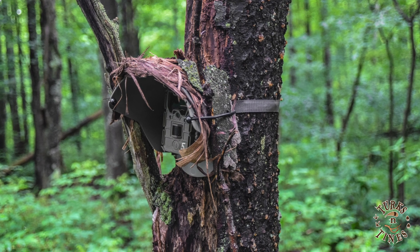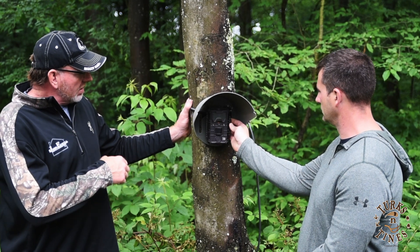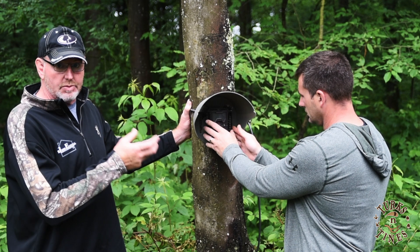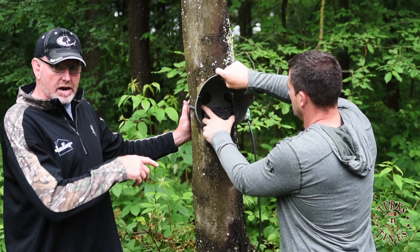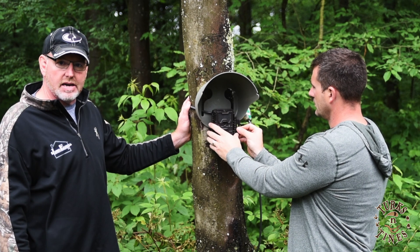We're going to go outside and put one on a tree to show you how it works, even with a python cable — how you can slide it up out of the way to manipulate the camera and change your cards and batteries. A lot of cameras are small enough that you don't even have to move the hood, but some older cameras can be really hard to access, especially in the wintertime with gloves on. So with the slots, you can slide straps or a python cable up out of the way, get into the camera, do what you need to do, and then slide it back down for the protection you need.